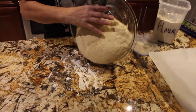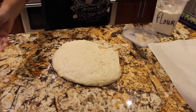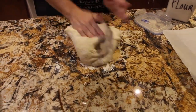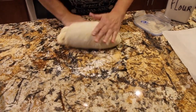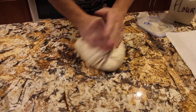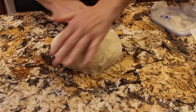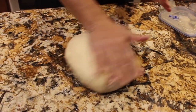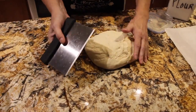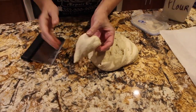I'll take the dough out of my bowl, put flour on my hands, and just knead the dough a couple of times. Then I'll divide the dough into 20 equal balls. I'm going to take my dough cutter and try my best to make them all the same size.